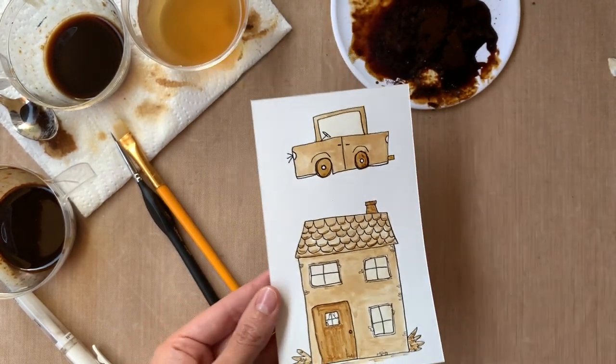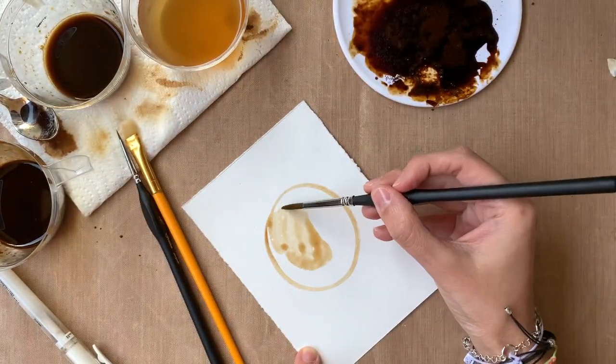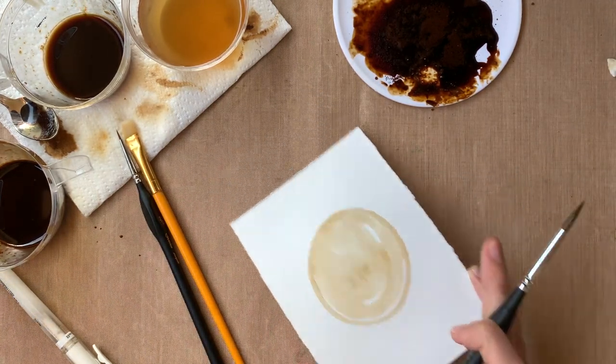I really love how that turned out. So now you know how to paint with coffee first and add detail, and also how to do the drawing first and then add coffee.